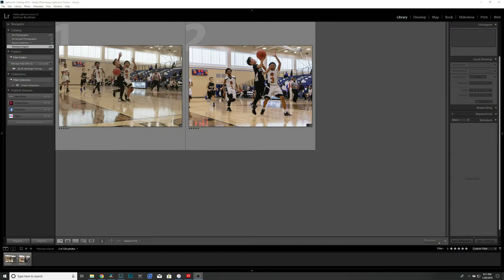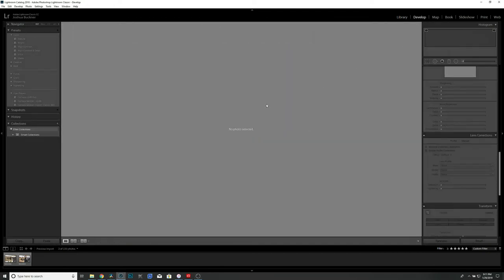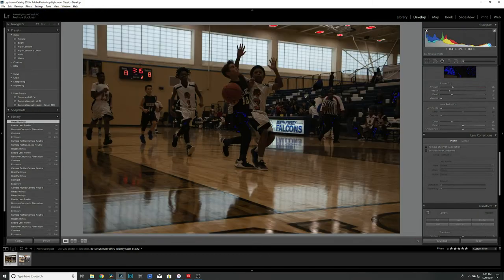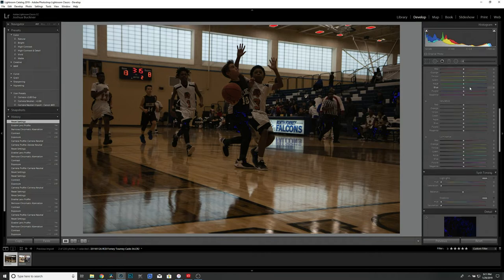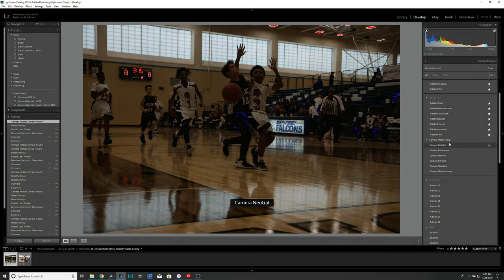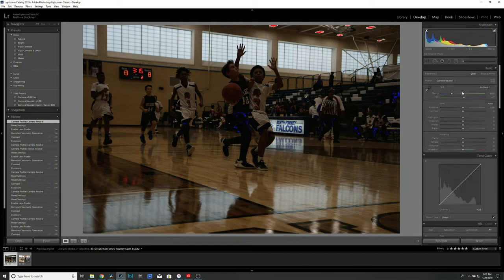Okay, so we're in Lightroom. The first thing we want to do is create a preset that automatically adds exposure to your photos during the import process. I find that this speeds up your workflow if you do it during import as opposed to after. First, let's go to any raw photo in the develop module and reset all the settings back to basic — go to Settings, Reset. Then come over to the adjustment modules and for Profile I either choose Adobe Neutral or Camera Neutral.